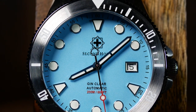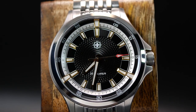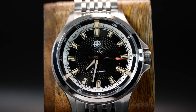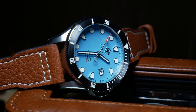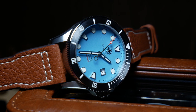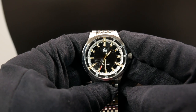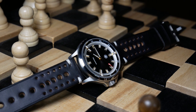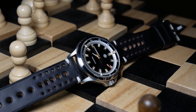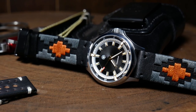One that Second Hour's owner Peter has now brought to full fruition with the Mandela. After reviewing the GinClear last year, I loved it enough that I jumped on the Kickstarter to get one of my own. So when Peter asked if I wanted to borrow a Mandela to review, it was an easy yes. Fair warning that this is a prototype, and there may be some differences in the final version. From what I know, the Kickstarter will be launching on March 18th. But for now, let's take a closer look and see if it's going to be worth it.